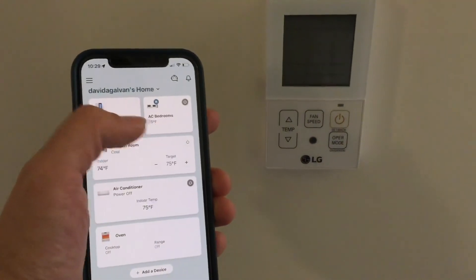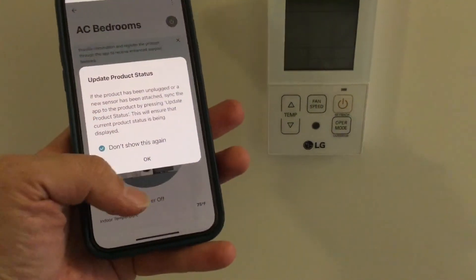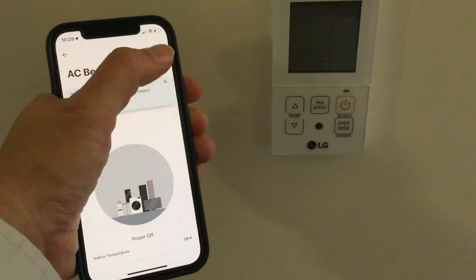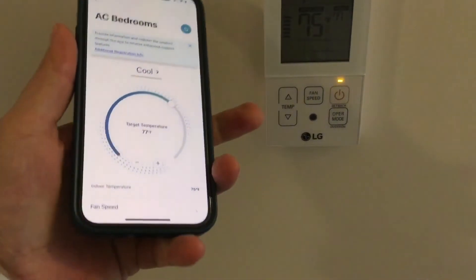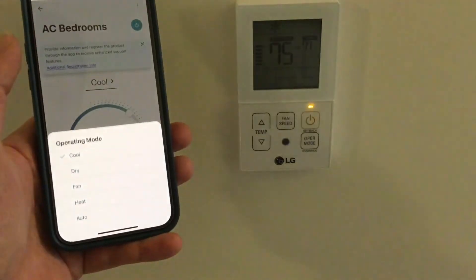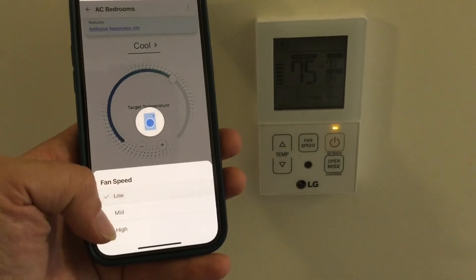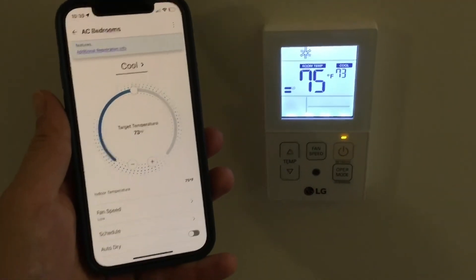Now let's check out some of the things you can do now that you've added the unit to your ThinQ app. Once you get past the update product status notice, you can turn on the unit using the gray button in the upper right. Note that the orange light on the simple controller will come on even though the backlight doesn't. You can change the operating mode: cool, dry, fan, heat, or auto. You can also change the fan speed: low, medium, and high.